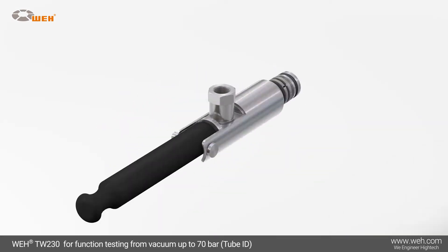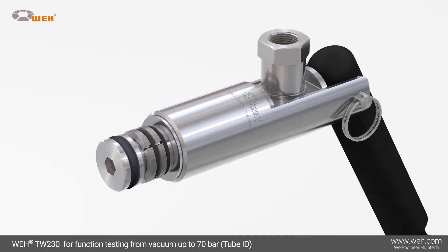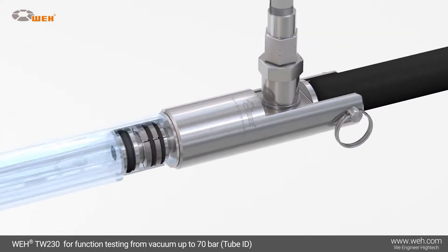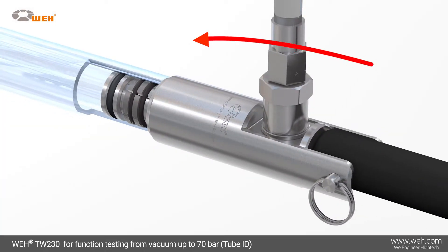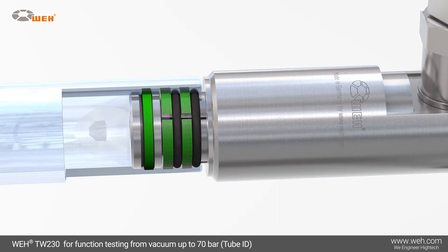The Whey TW-230 quick connector is suitable for underwater, pressure decay, and helium testing at high-pressure ranges up to 70 bar. By sealing the inner tube diameter and bores, the radial sealing system works reliably and effectively.